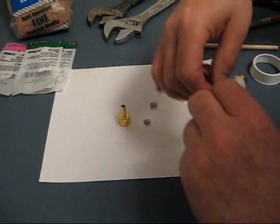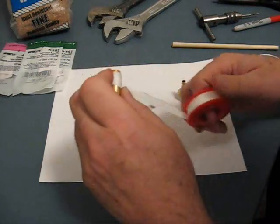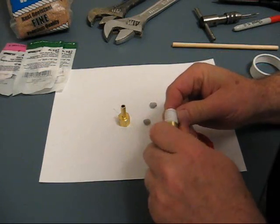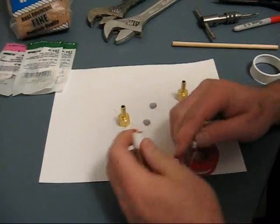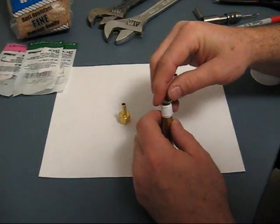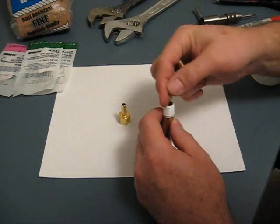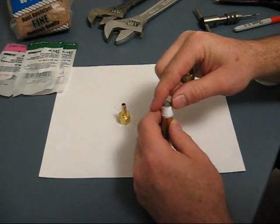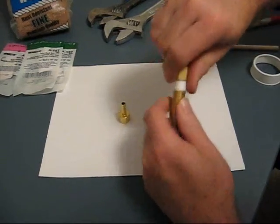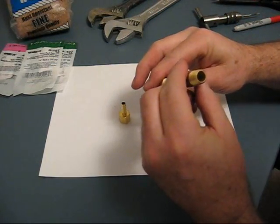I'm going to install some of this Teflon tape on the end of it. The idea here is to make sure that the screen is installed correctly.